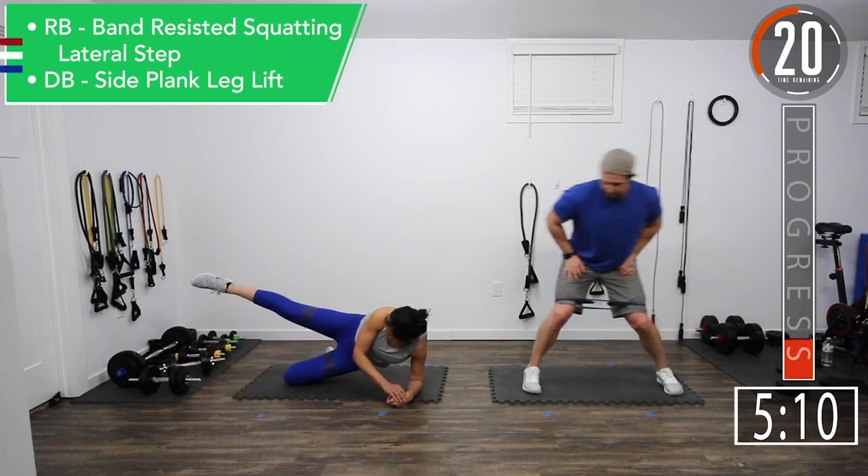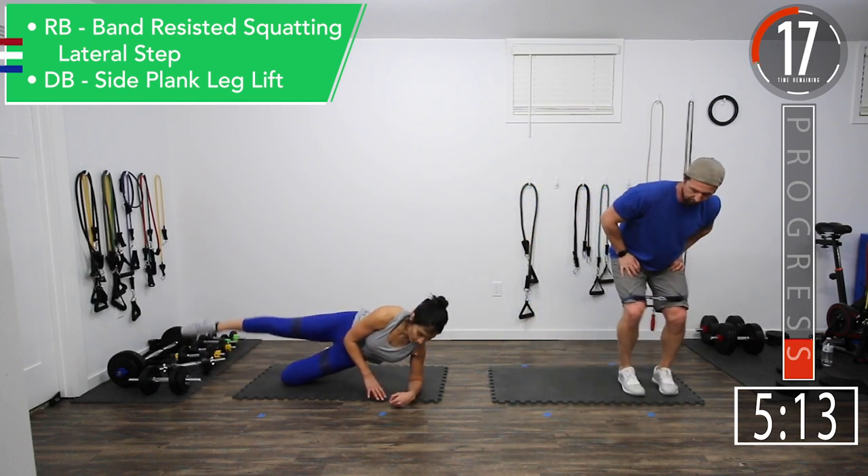Switch it up. If you're doing the leg raises, every 30 seconds you're going to switch sides. Don't forget.